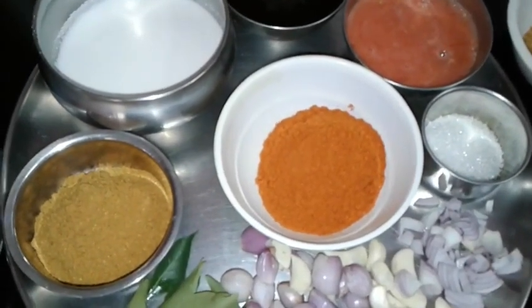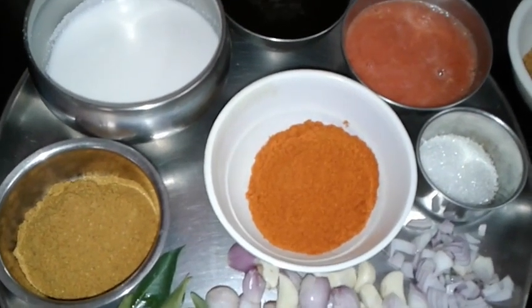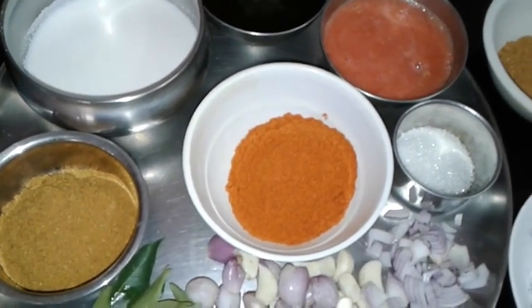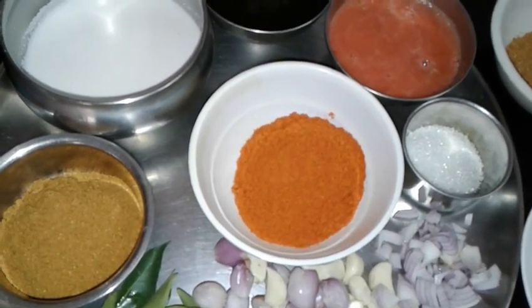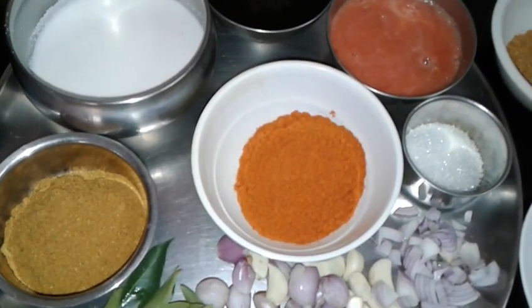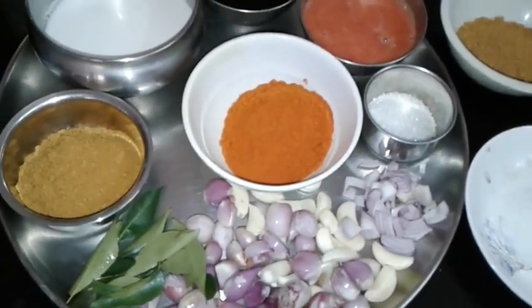Hi friends, welcome to Cuisine in Oh! Today is an interesting recipe. If you like this video, please like, subscribe, and click the bell icon.